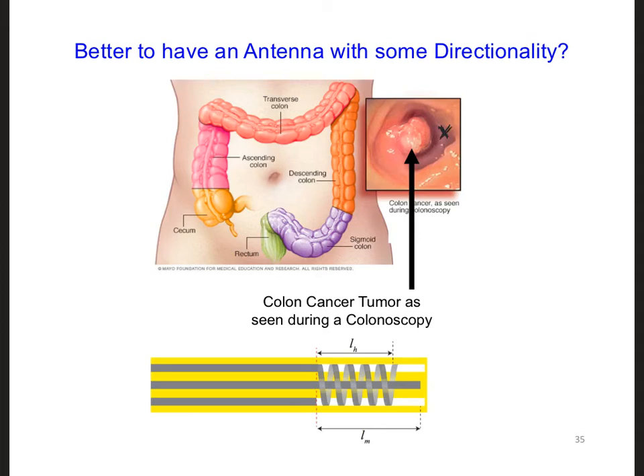If we instead put the antenna right next to the tumor, then we would want most of the power to go only in the direction of the tumor. In other words, we would want the antenna to have some directionality. How do you think we could add some directionality to a hybrid helix dipole antenna? If you're finding this difficult, perhaps think of how we might prevent radiation in one direction so that more of the radiation might go in the other direction.